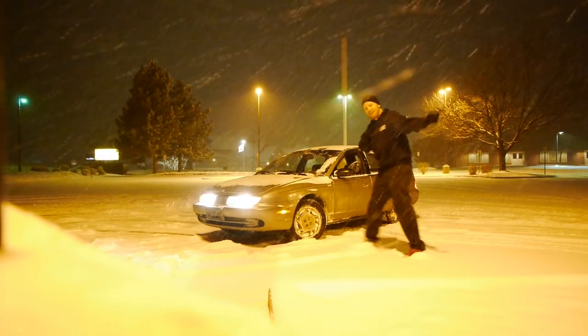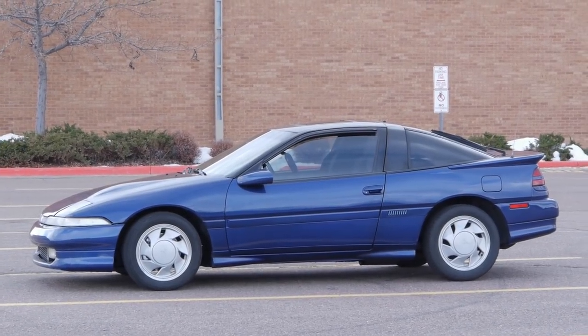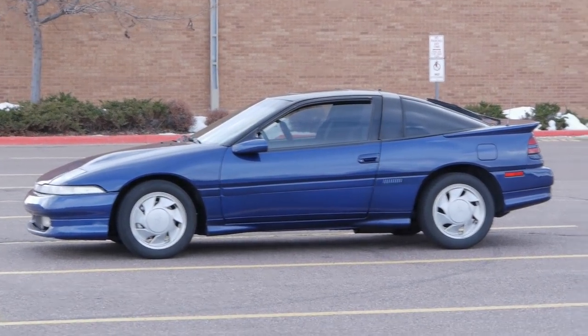This episode of Velocity Labs: new daily driver. I picked up this new daily driver for 350 bucks. The reason I need it is because the Eclipse needs a new clutch, but I also need something to drive while I'm changing the clutch. So I need a daily.